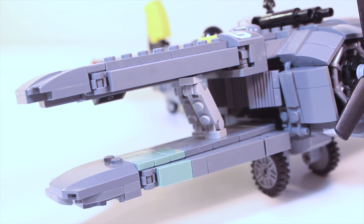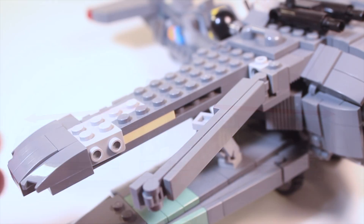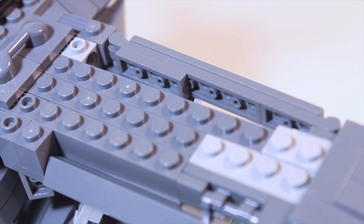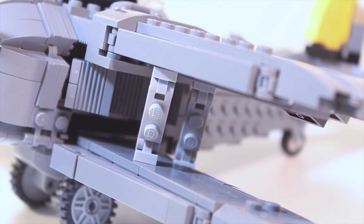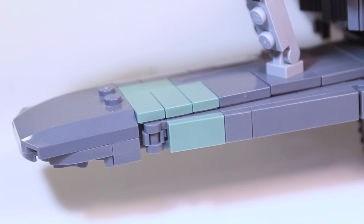When building the wings of the Stormwing, one of the major challenges was getting this subtle angle in the front. To accomplish this, I used some side building as well as some hinged pieces. On both sides there are struts as well as flaps that can be adjusted, and for accuracy there is a little patch of sand green on the bottom right wing.